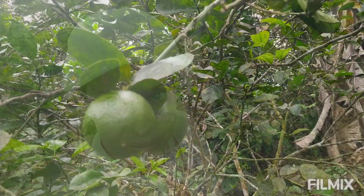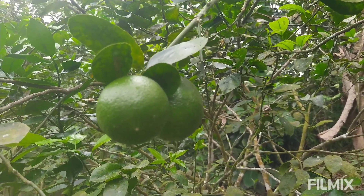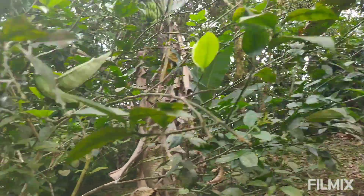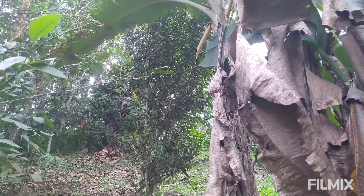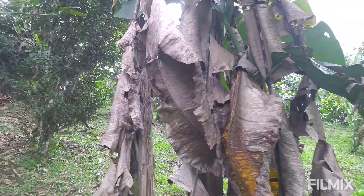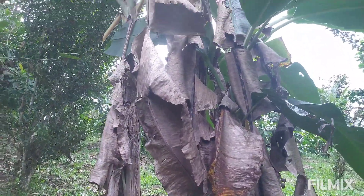Hey everybody, so today we are going to talk about what happens when your pioneers get out of control. So here we have a gorgeous little lime tree that has come into production now for about a year, and back here we have a beautiful tangerine tree that is ready to come into production - it's got flowers and it's going to start fruiting soon. And then here we have a messy, clumpy, out-of-control banana clump.